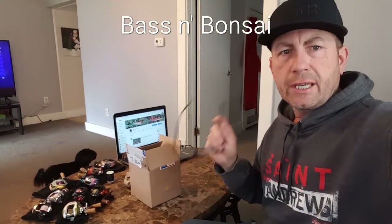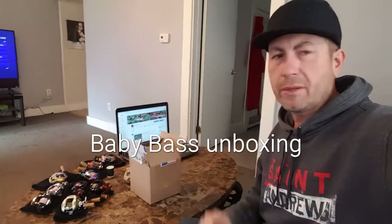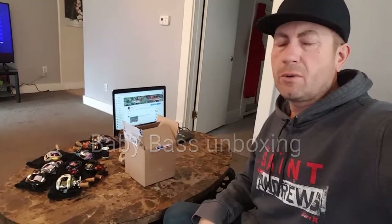Hello everybody, today we're doing an unboxing. I got my custom lures in from my buddy Norm Coulter and we're going to take a look at those. You'll see a lot of what I'm going to be throwing this year as far as hard baits go. So let's jump in here and take a look.